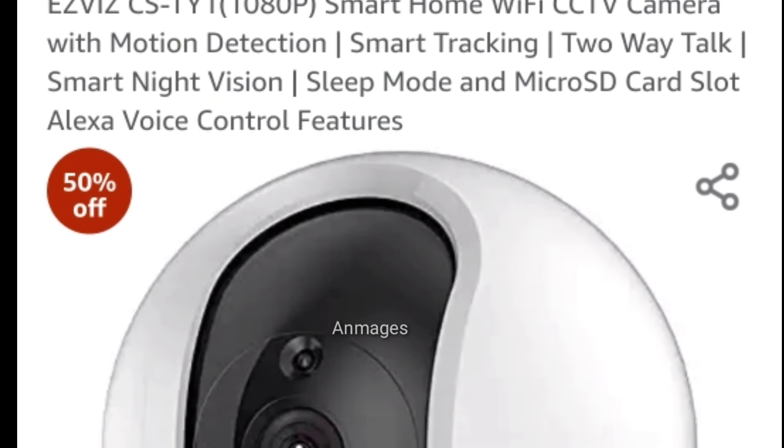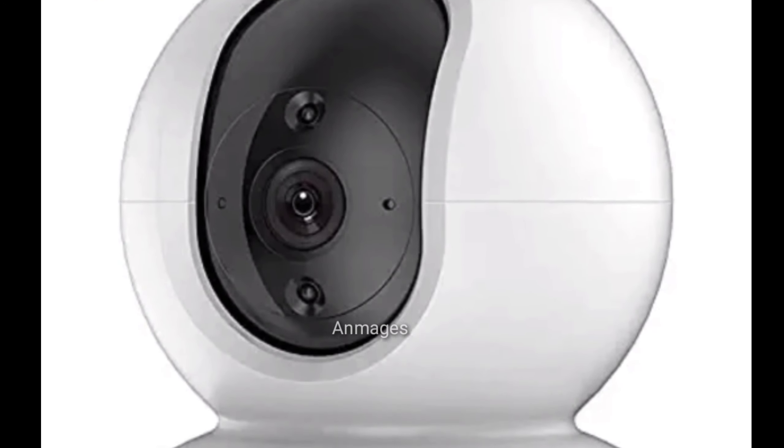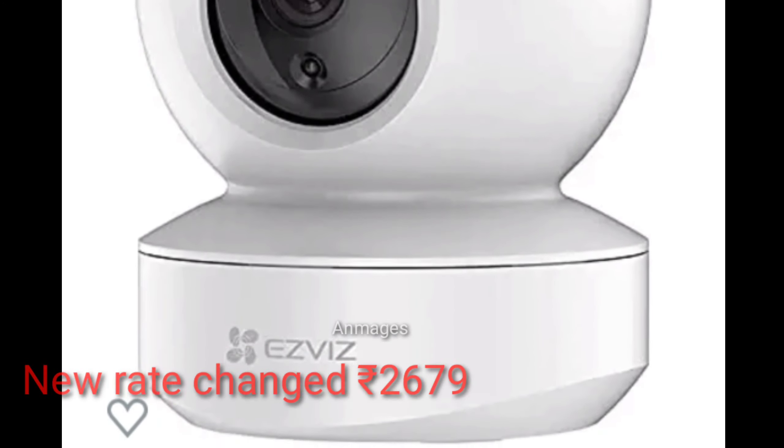There is Wi-Fi connectivity, smart tracking, and two-way talk. We can use a memory card, connect fully to Wi-Fi, and monitor local LAN directly.